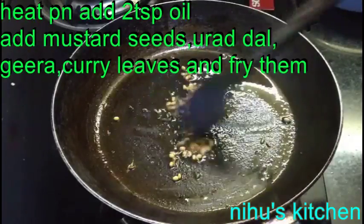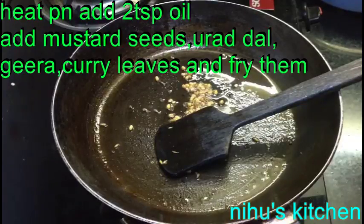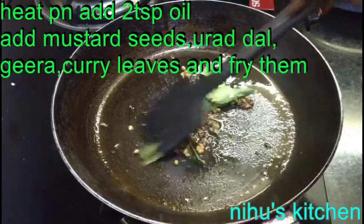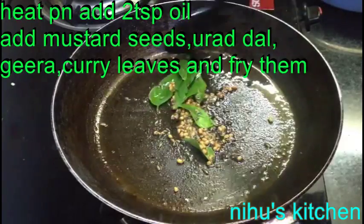I am going to heat up a pan. We will put 2 tablespoons of oil, get it to heat, and add 1 teaspoon of salt.